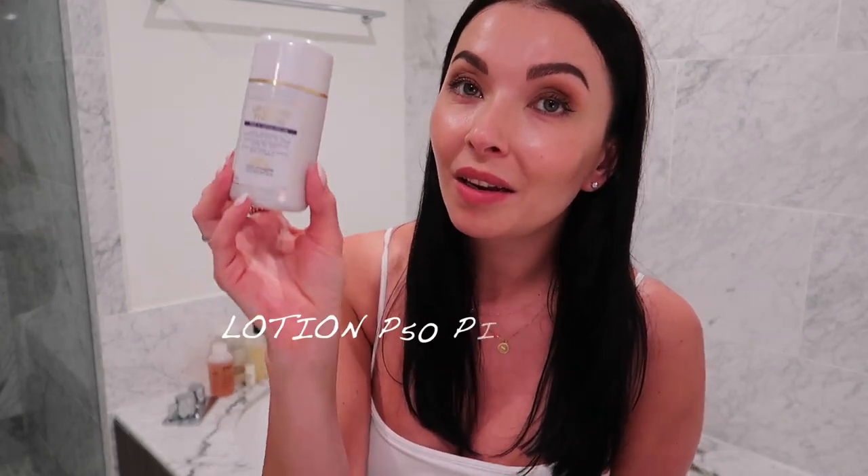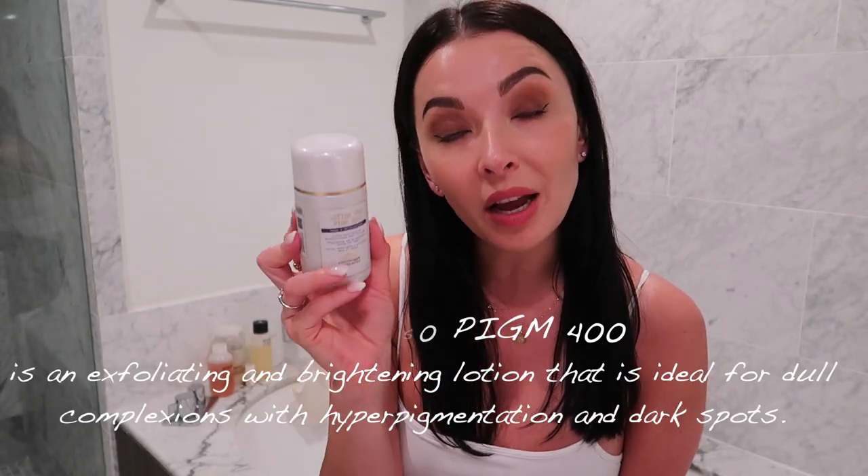The next product is P50 Lotion in Pigment 400. I purchased this because of you guys — I mentioned in previous videos that I use the P50 1970 original, but it's too intense to use twice a day. So I use the 1970 in the evening for an intense boost, and this Pigment 400 in the morning because it's more gentle. It brightens my skin and gives me a beautiful glow in the morning, working in combination with other products.